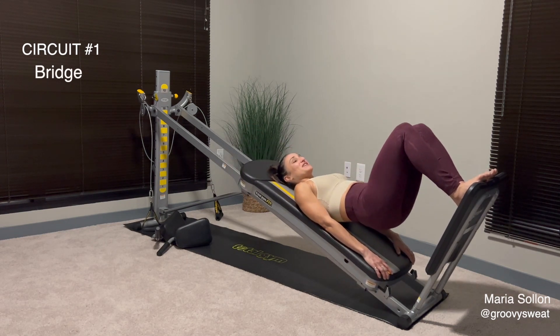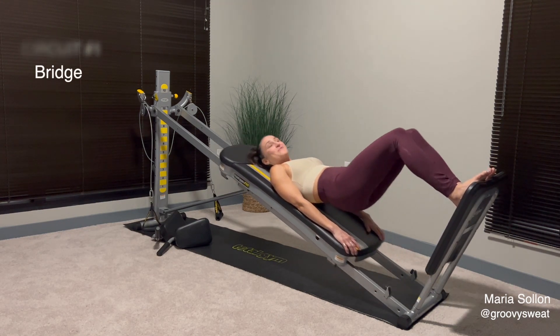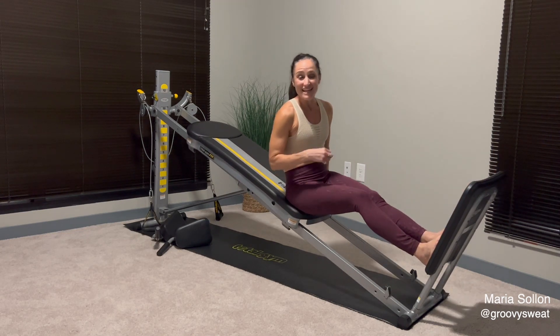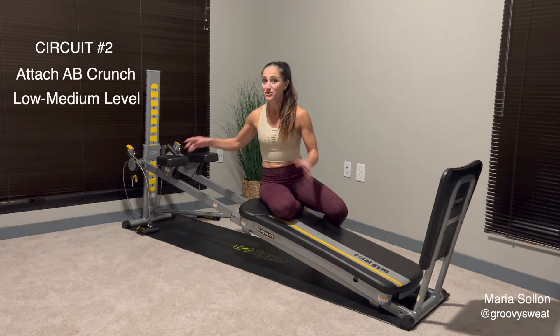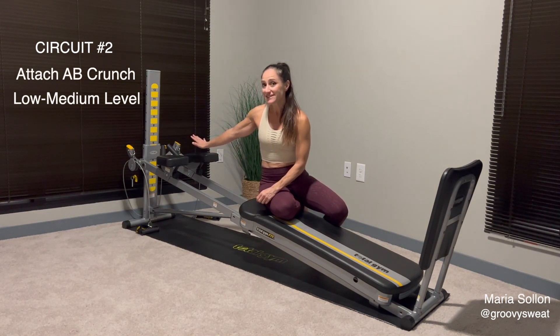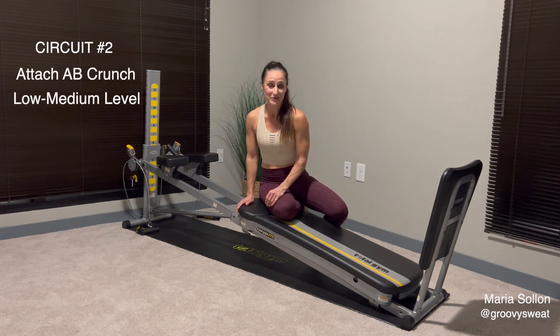Once you're done with those three exercises, try to repeat them for one more round. But if you've had enough and it's been a one-and-done set, move right on to the second circuit using your ab crunch accessory. Place them on, making sure that the handles are coming towards each other. Lower your incline down to a lower-medium level, and again you can always adjust it as your body improves.